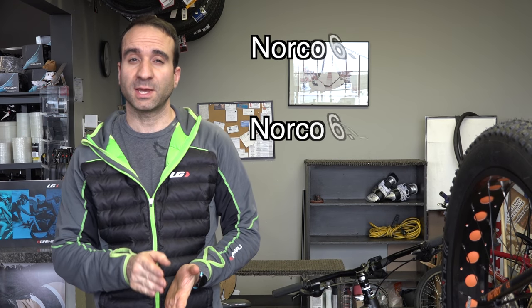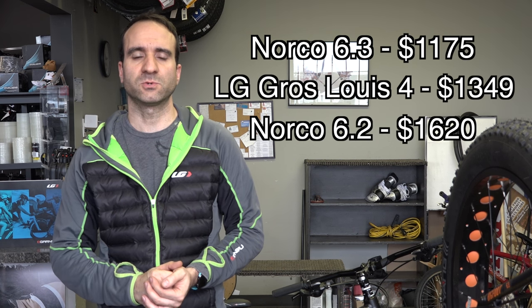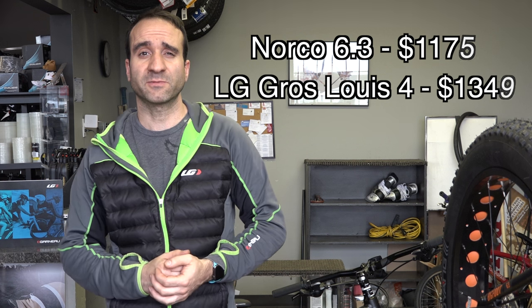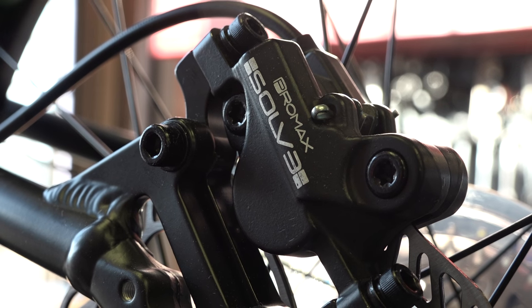Overall, when comparing this to Norco's Bigfoot 6.3 and the 6.2, the Gros Louis is right in the middle of those two models. So what is the main difference between the 6.3 and the Gros Louis 4, just to justify that extra $174? The Gros Louis comes with hydraulic disc brakes, while the 6.3 only comes with mechanical cable brakes.